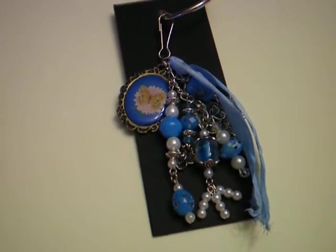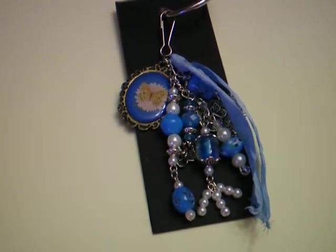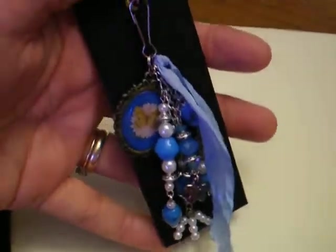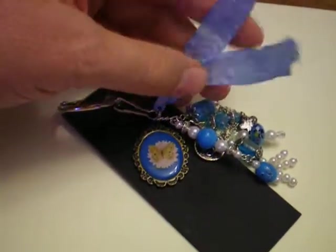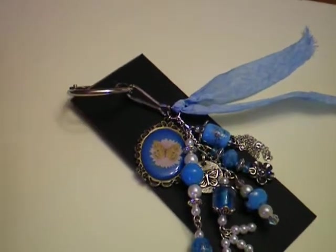And if anybody else is interested in participating, I will provide the link to her video in the description box. So this is the first one I made, and I've attached them to these little pieces of chipboard that I've covered with black paper. And I put some seam binding on this, but somebody needs to tell me the secret to get it to crinkle good. I wet it, and I crunched it up, and I left it, and it just came undone again.